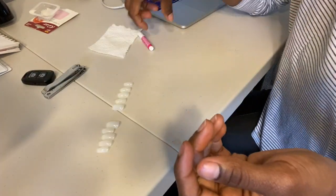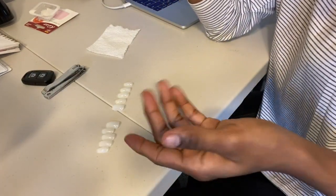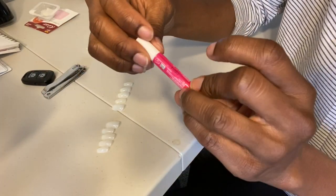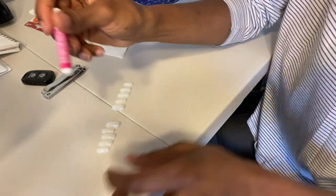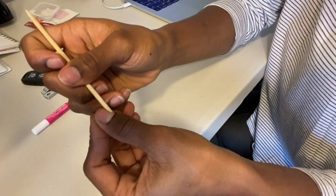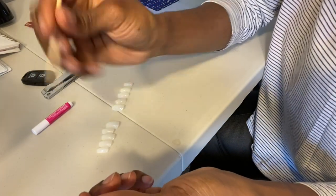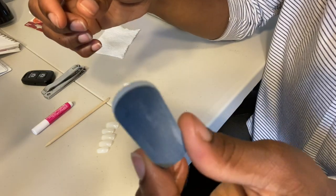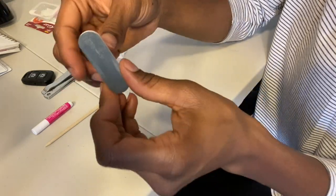I went ahead and picked the correct size nails to put on. I had glue already, so I'm going to use this glue. I also have a cuticle pusher and a little file that I had from a kit I used before.